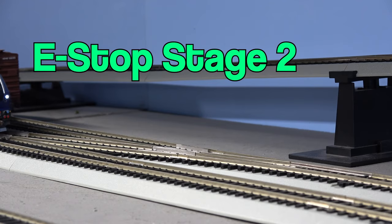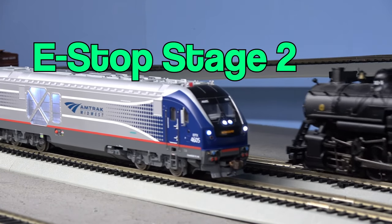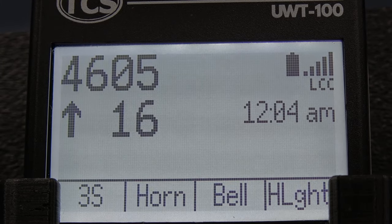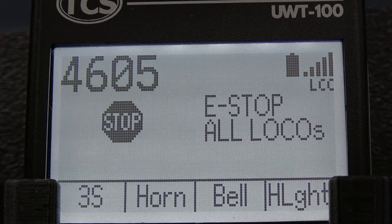Pressing the e-stop button for a second time will stop all of the locomotives on your railroad. Now the screen says e-stop all locos. Just as before, there is a timer on the right side of the screen. Pressing the e-stop button before the timer runs out advances to stage 3.